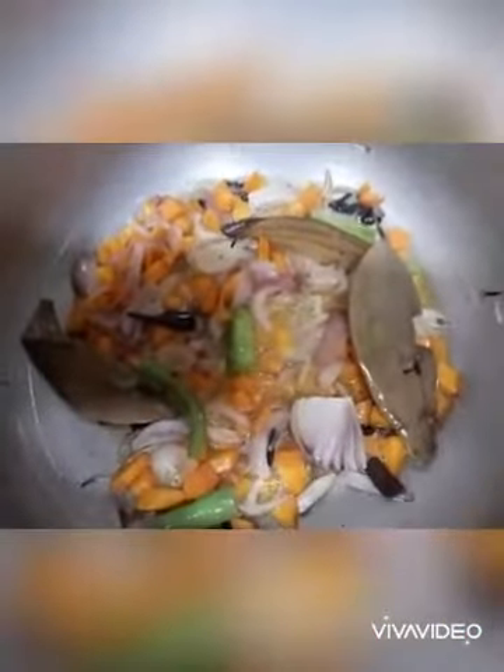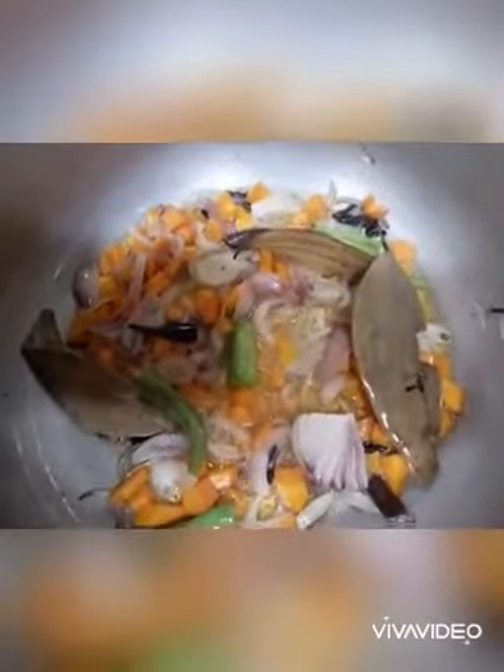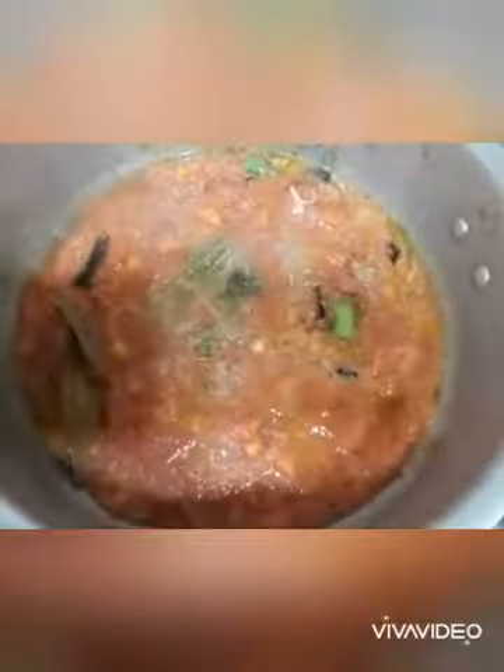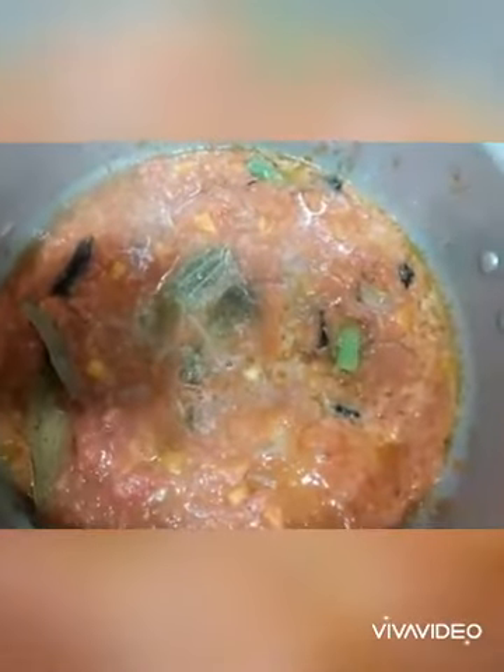Now let's put the tomato paste in. You need to put water in your bowl — about 3 glasses of water. You need to put two to three glasses in your bowl.